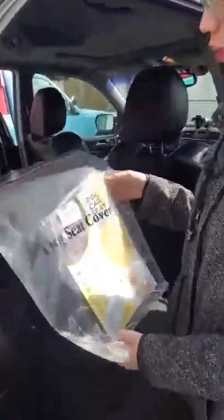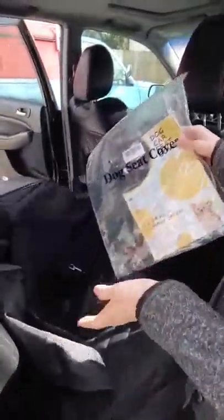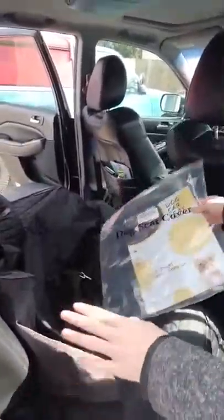Okay guys, this is the dog seat cover that me and my mom just bought for my dog. We're going to test it out, put it in, see what it feels like, and figure it out together.